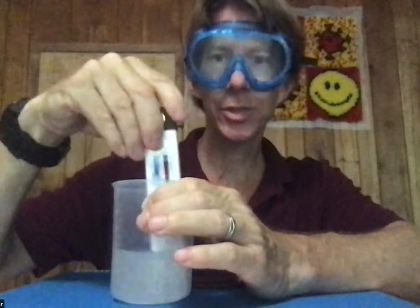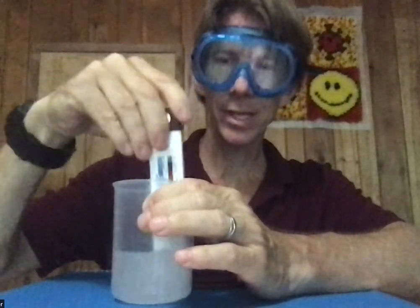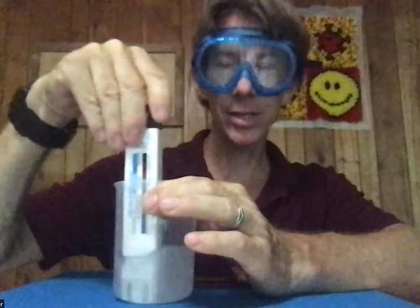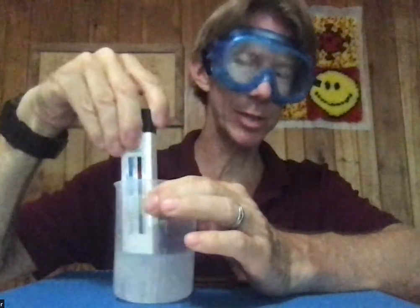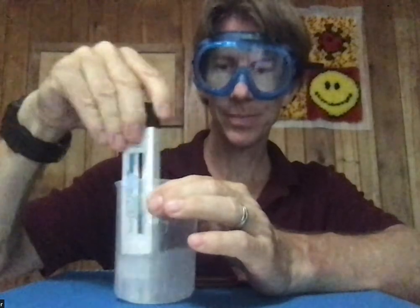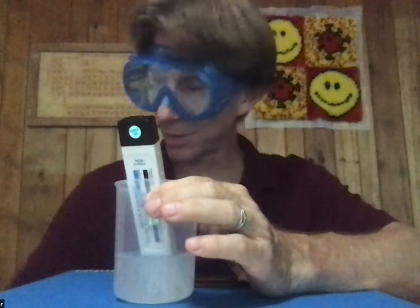All you're going to do is keep stirring until, first of all, it's all dissolved — and it's starting to clear up a little bit. You also want to continue until you hit a temperature maximum in this case. Some of the other experiments are temperature minimums. This one goes a little faster, especially compared to the one with ice, which takes a while to dissolve. At 130 seconds, temperature is 29.2.